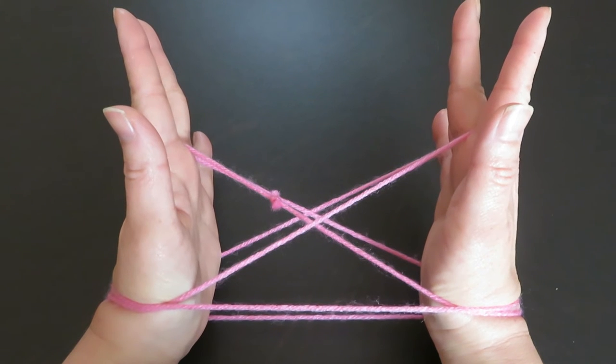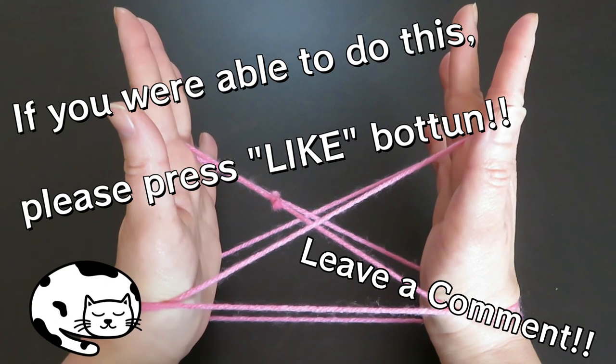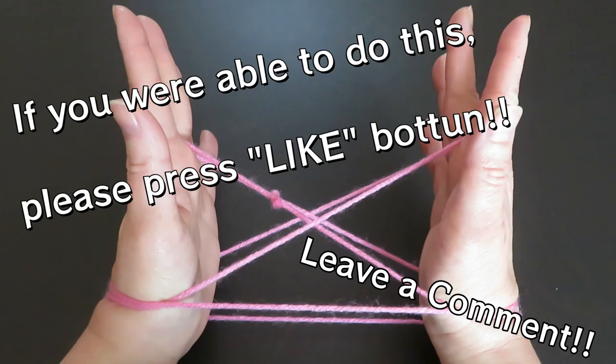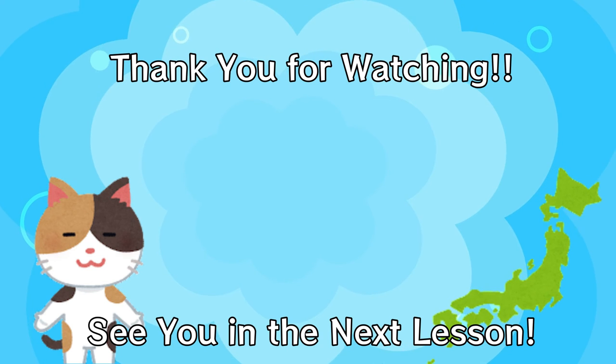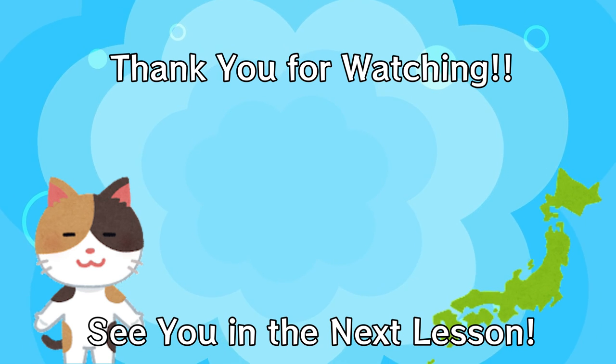I hope you were able to do this bridge figure. If you have any questions, leave them in the comment box. And if you succeeded with this bridge figure, press the like button or leave a comment. I'm going to introduce some very easy figures in the next couple of tutorials, so stay tuned and see you in the next lesson.